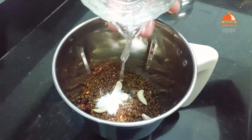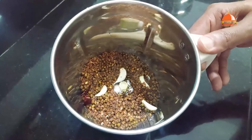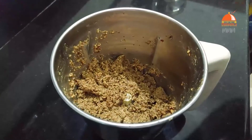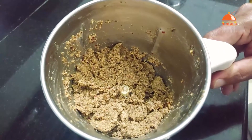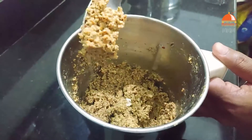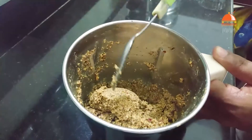We have to blend this in a bowl. We blend it just a little bit — we need to blend it just a little bit. Not only that, we are able to blend because of this. The kitchen is ready.